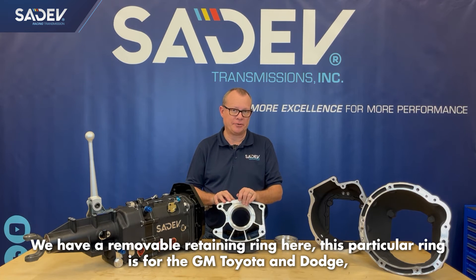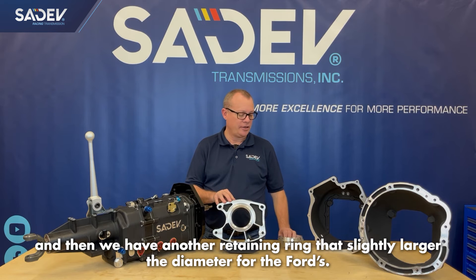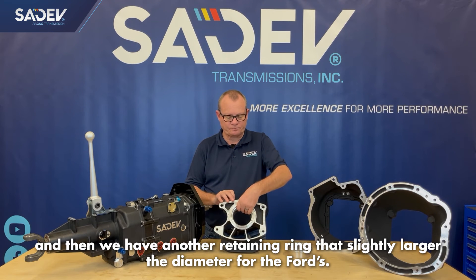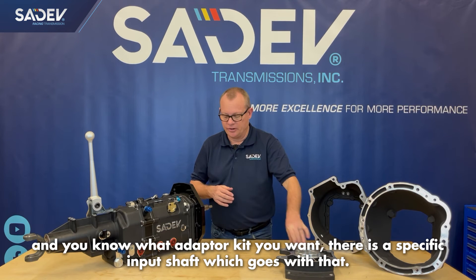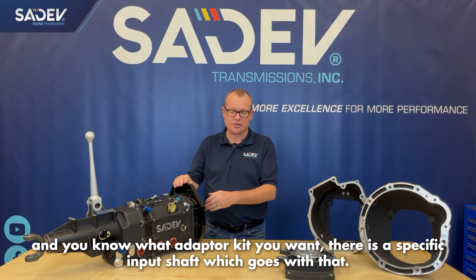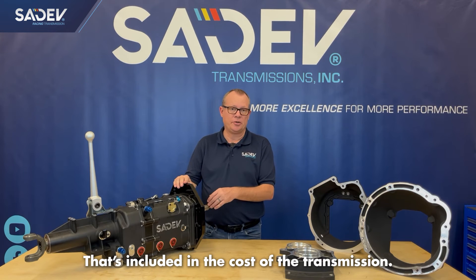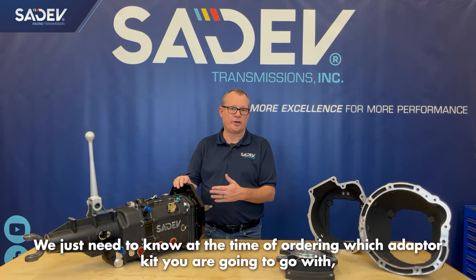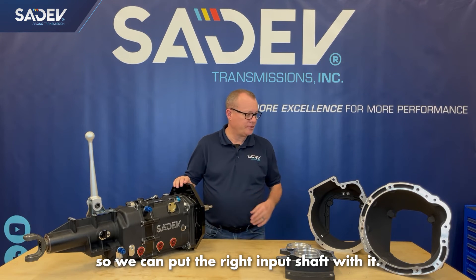We have removable retainer rings here. This particular ring is for GM, Toyota, and Dodge, and then we have another retainer ring that's a slightly larger diameter for the Fords. When you order a transmission from us and you know what adapter kit you want, there's a specific input shaft that goes with that, which is included in the cost of the transmission. We just need to know at the time of ordering which adapter kit you're going with so that we can put the right input shaft with it.